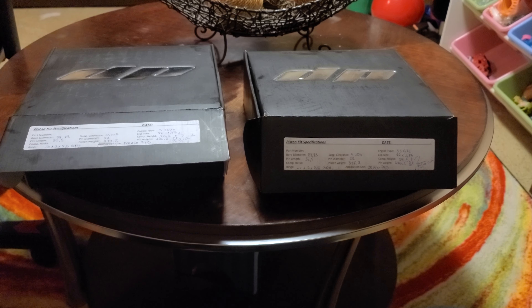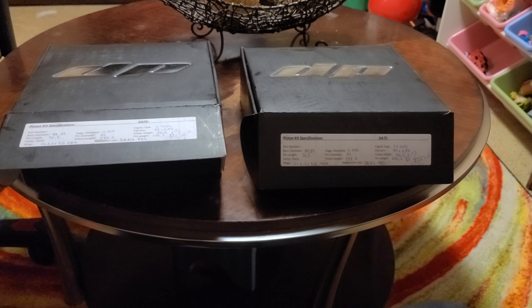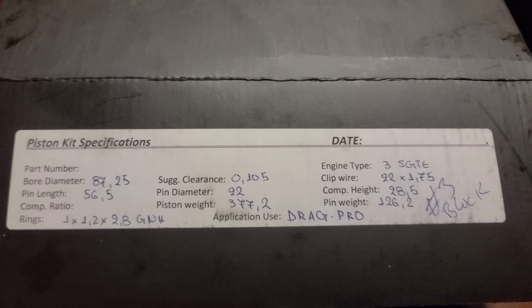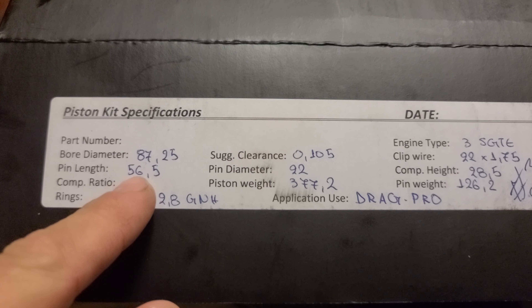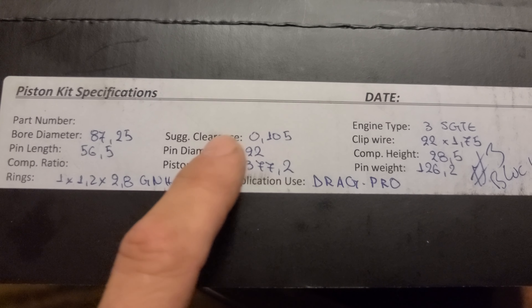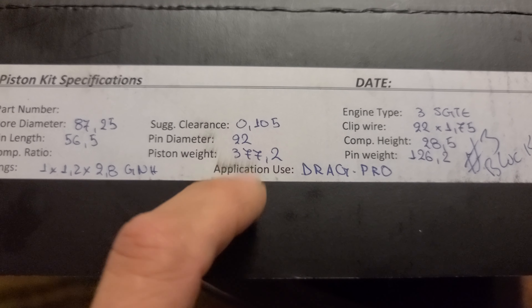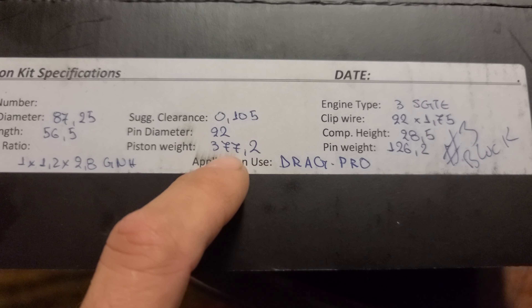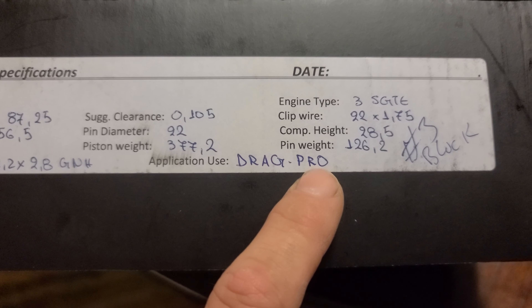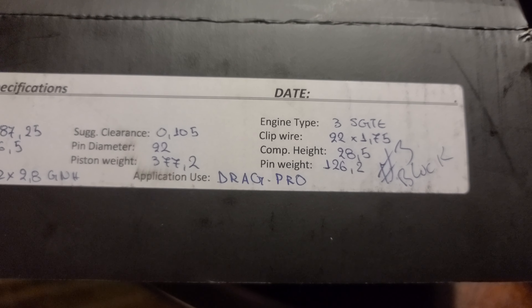I had a little issue with two blocks when I was doing the last set, so I had to get bigger pistons. These pistons are brand new — 87 and a quarter bore, pin length with suggested clearance of 4 thou, but I run them at 5 thou. 22 millimeter pins, piston weight 377 grams. They're a drag spec pro piston with C350 pins, and I had them DLC coated.